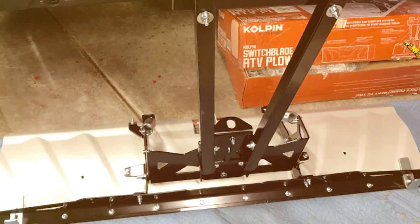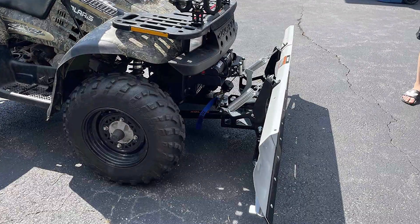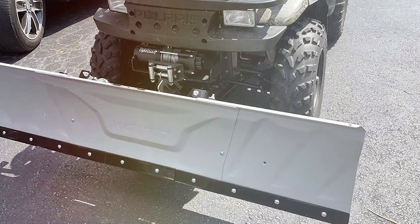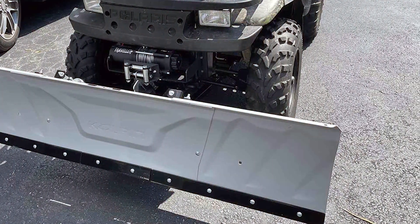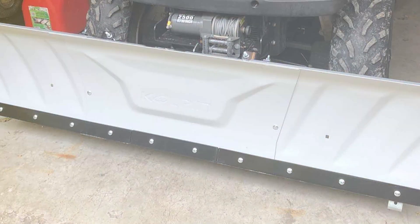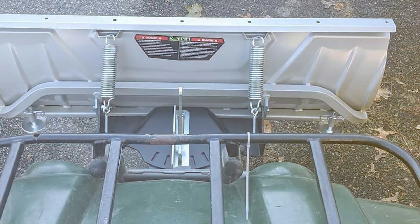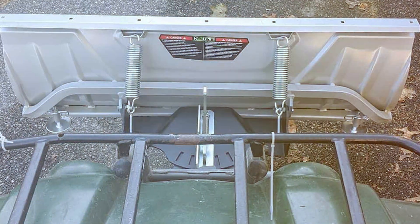The plow's compact nature doesn't compromise on performance, as it efficiently clears snow with precision, making it ideal for both residential and light commercial use. The adjustable skid pads contribute to its adaptability, allowing users to control the plowing height effortlessly. Operating the Switchblade Plow is straightforward, with ergonomic handlebar-mounted controls providing a comfortable and user-friendly experience. The quick and secure attachment mechanism ensures users can focus on the task without worrying about the plow's stability. The Colpin ATV Switchblade Plow offers a smart and versatile solution — its innovative design, ease of use, and durability make it a valuable addition to any winter toolkit.